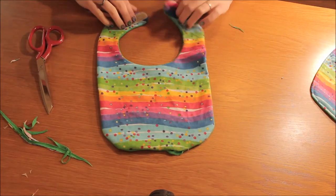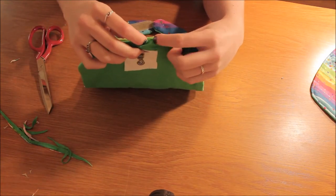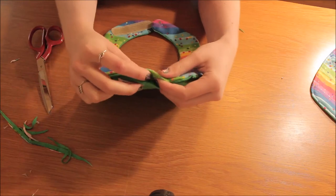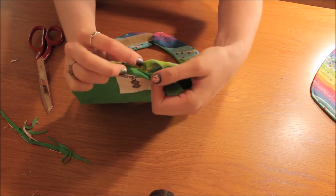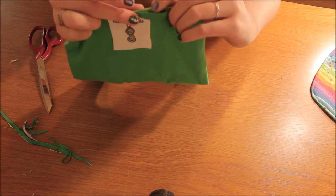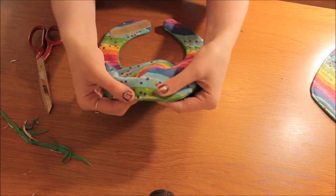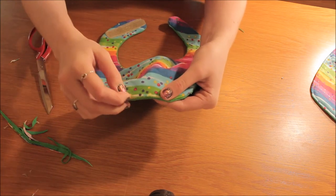Now you'll notice you have your little hole here where you've turned it the right way, so you'll have to fold that in. Fold the two seams in like that, and just place a pin in there.